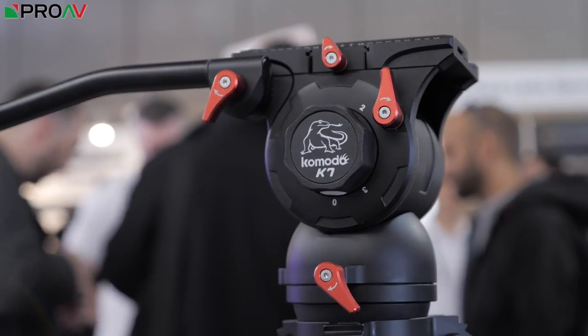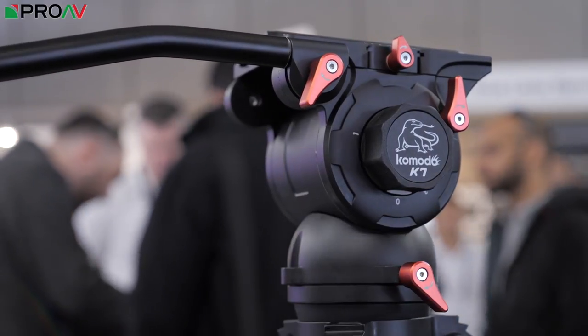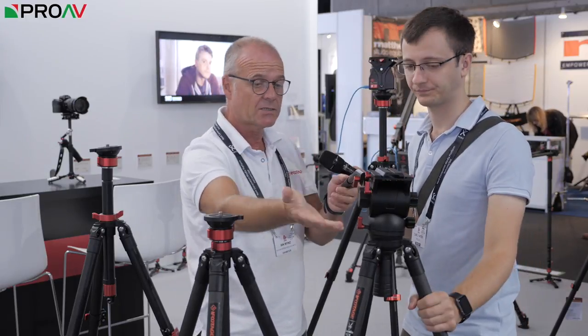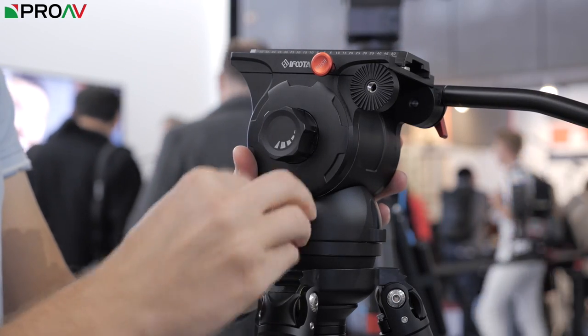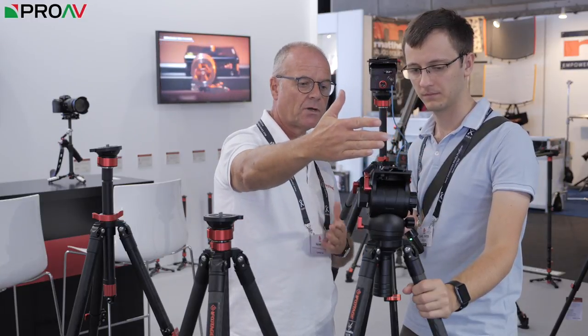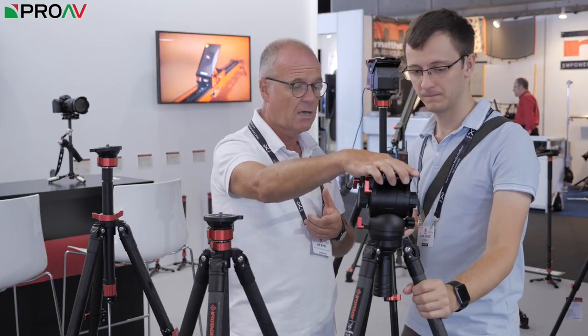To complement it, we've also come up with the Komodo K7, which follows the very popular K5. Through listening to our customers, a lot of them said can you produce something that will handle a heavier payload, a larger camera — and so here we are with the K7. All of these are prototypes and we're hoping to have these on the market within the next two months. The K7 offers dynamic balancing control from both sides, and you can see a really nice smooth return back to horizontal. It will handle payloads of up to seven kilograms and really does complement the Gazelle series of tripods.